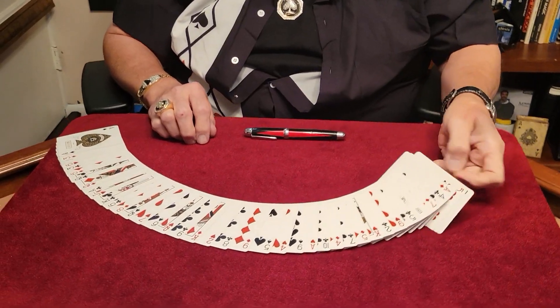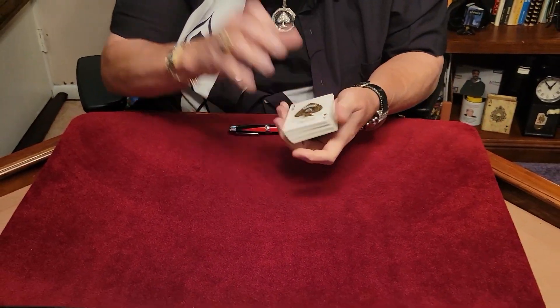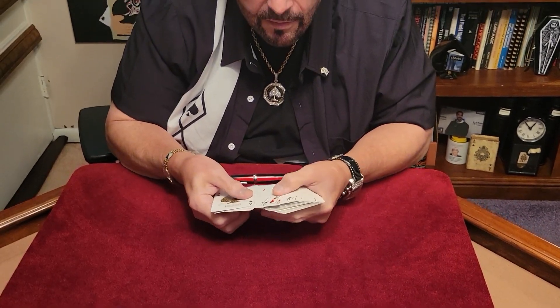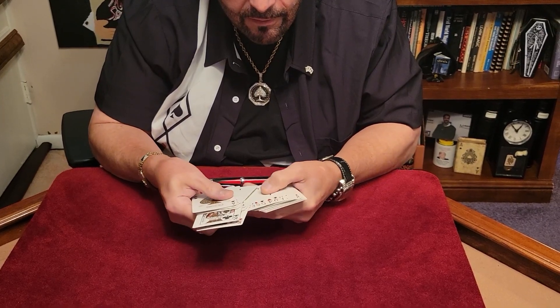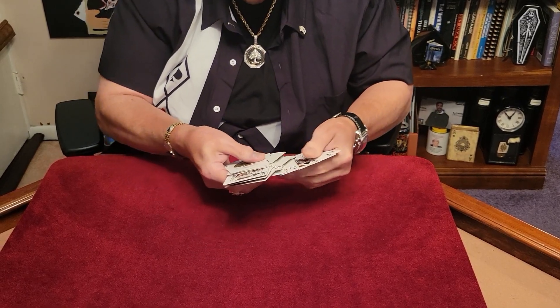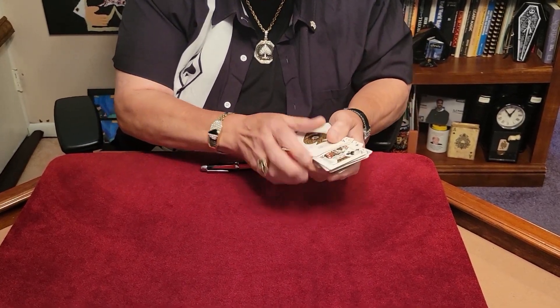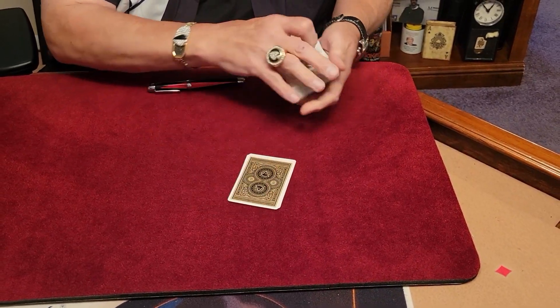Hey guys, it's time for a card trick. We're going to show you something using the four kings. We have one, we have two, we have three, and we have number four. Beautiful, this is perfect. We'll pick the kings and put them over here.